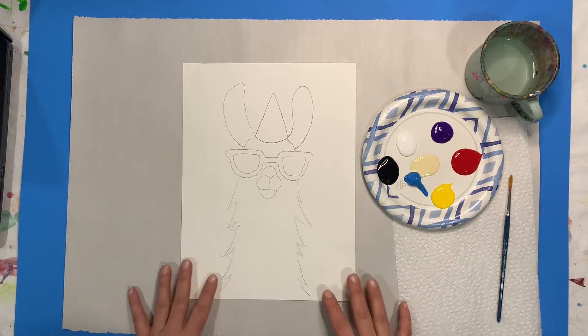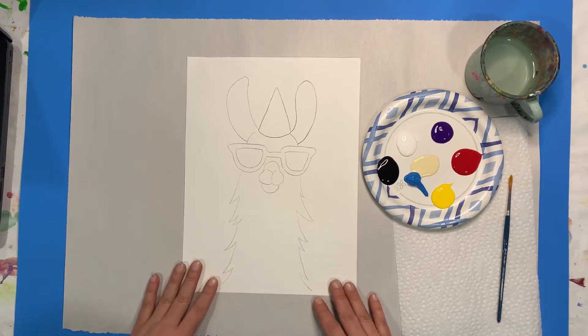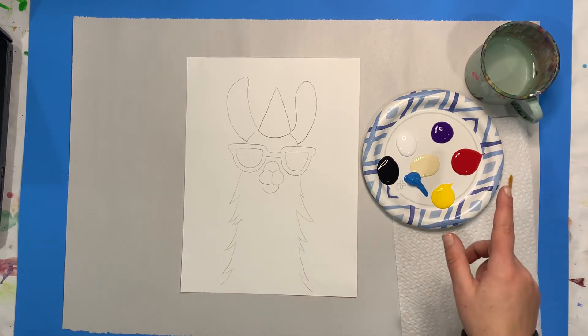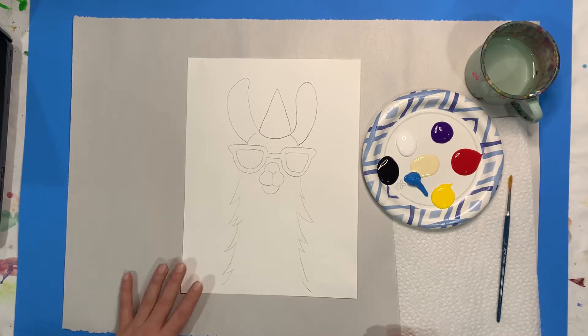Hey Curio friends! Today I am guiding you through how to do our really awesome Party Llama DIY kit. So make sure you get it opened up, get yourself some water and a paper towel, and I'll guide you through all the directions to make an awesome painting.